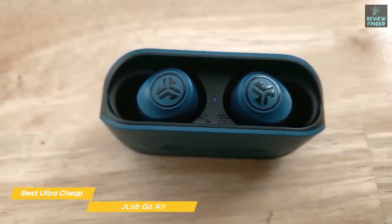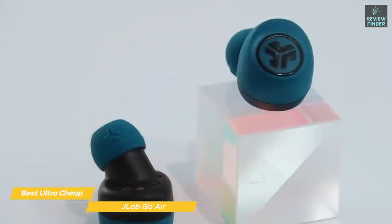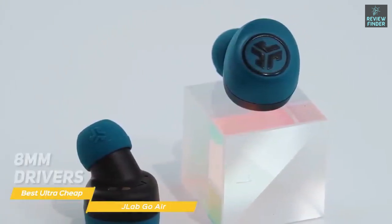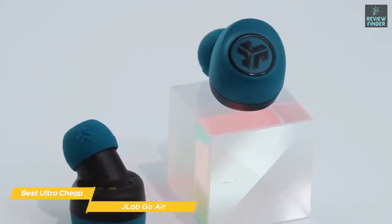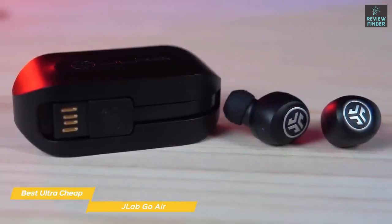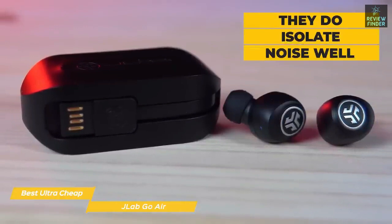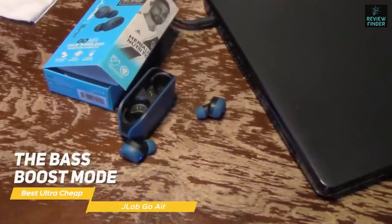To fully recharge, the buds take about 90 minutes while the case takes about two hours. If you get caught short, a quick 15-minute charge in the case will give you about an hour of music. The overall sound quality from the 8-millimeter drivers is decent — you can't realistically expect exceptional sound from earbuds this cheap. Most of the time the buds deliver punchy, bass-heavy sound and are certainly loud enough, but at times they lack definition. Because of how securely they fit, they do isolate noise well, letting you fully immerse yourself in the music.